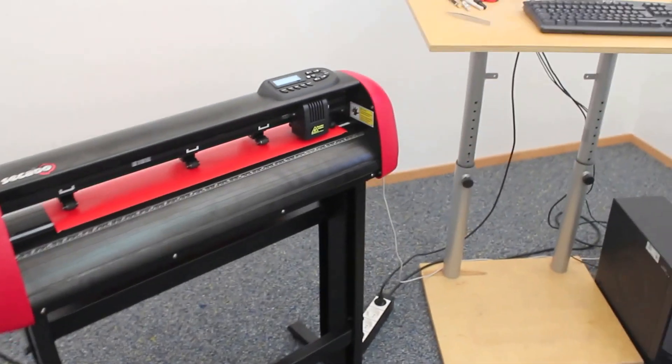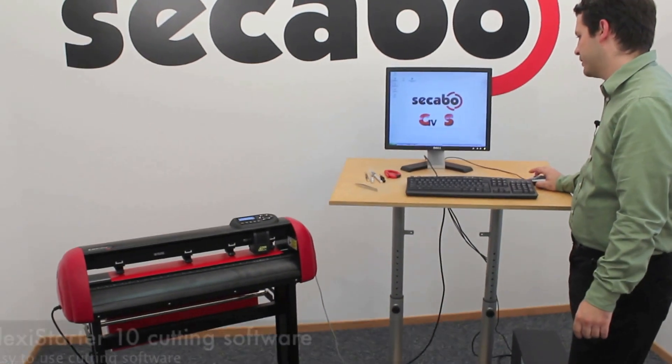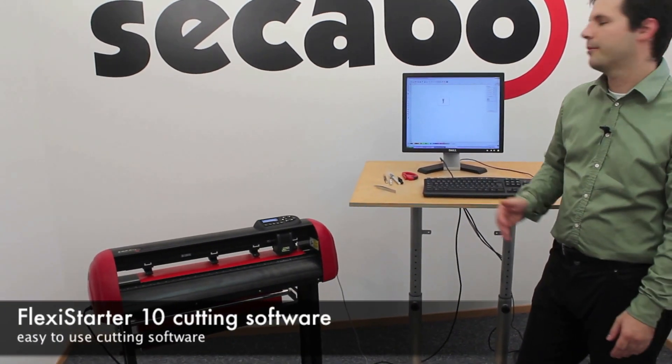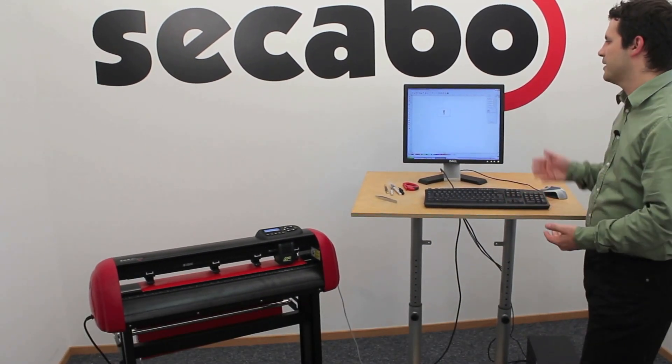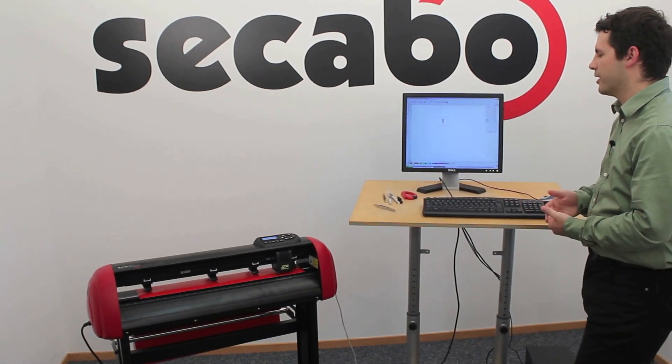The machine is supplied with a free FlexiStarter 10 cutting software. FlexiStarter 10 is a professional cutting software in which you can import data from vector graphic applications like CorelDRAW or Adobe Illustrator. You can also design your own graphics inside the FlexiStarter software or just type any regular text.